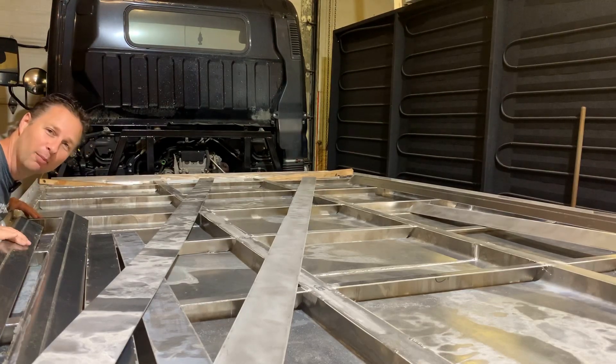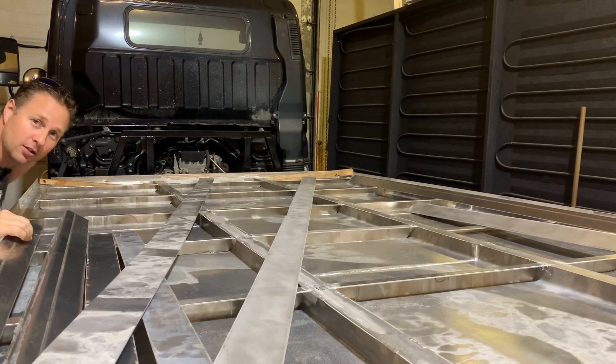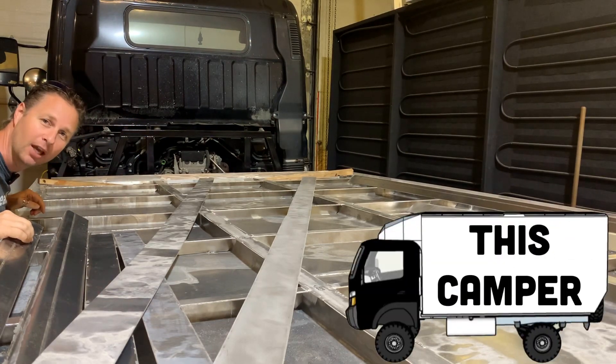Hey, thanks for tuning in and welcome back to the shop. Things are looking up. It's time to start the walls on this 2013 Mitsubishi Fuso camper conversion.